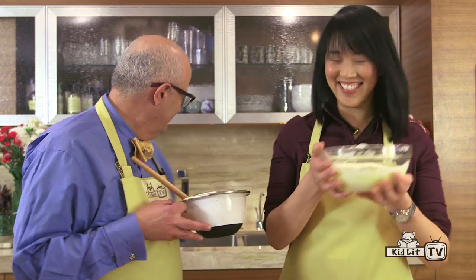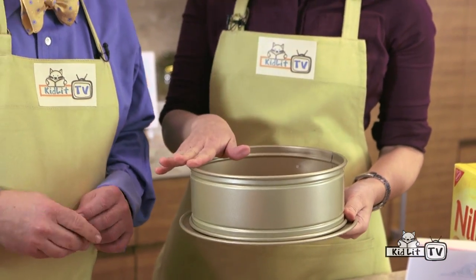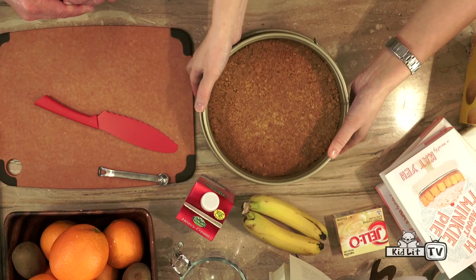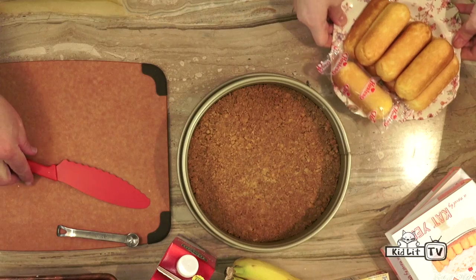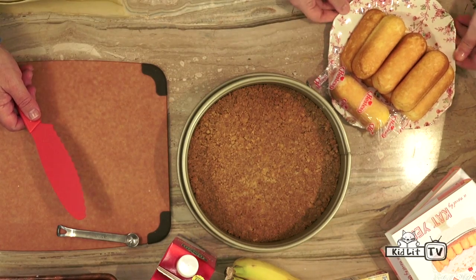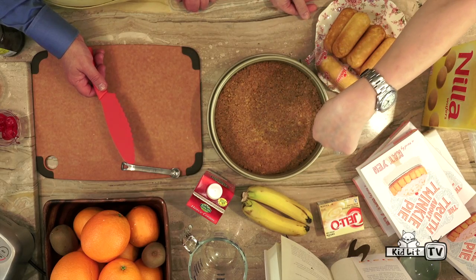And there's that crust. Through the magic of KidLit TV, time has elapsed. Our crust has cooked and has also importantly cooled, so when we put all our ingredients in it they have a nice cool bed to lie down on. It's time for our Twinkies! Your job is to cut these in half and hand them to me, and I am going to line them around our springform pan.